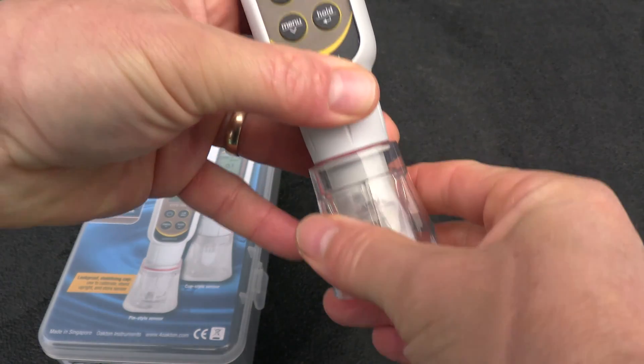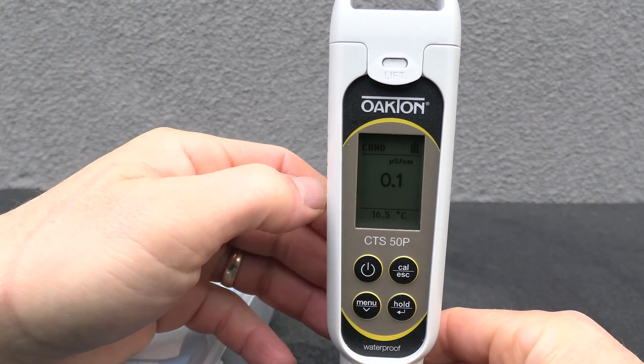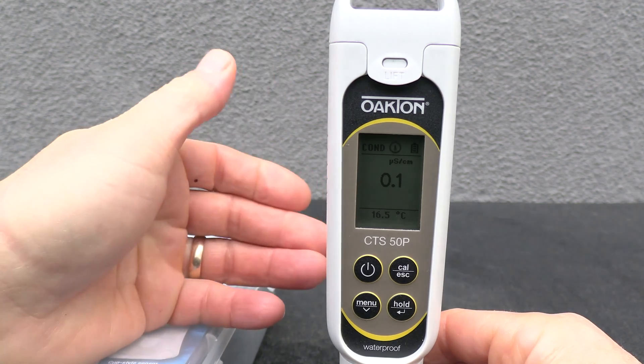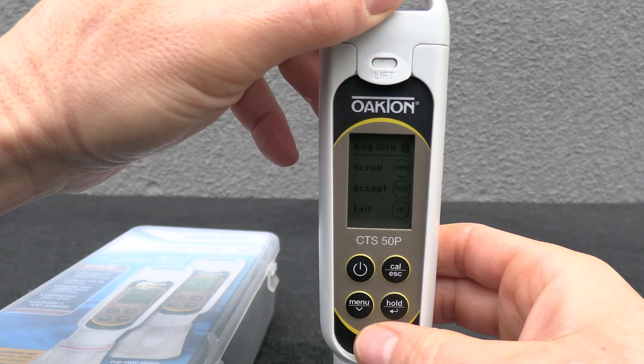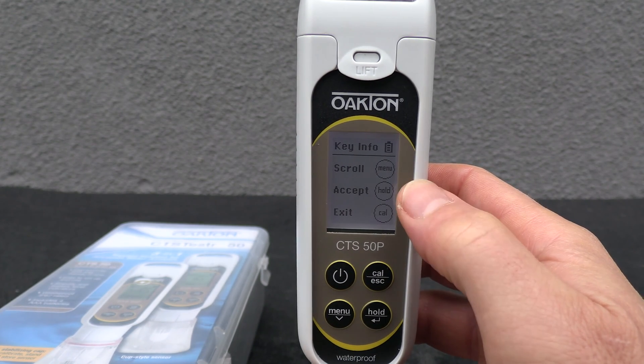When you do your test you can actually leave the unit standing like this. This tester is completely waterproof, so if you drop it in the pool or get it wet there's no worry of shorting it out. I'm going to enter the menu right now — when you first hit menu you'll have the key information so you know how to use the device.